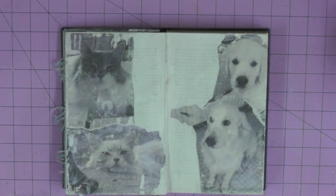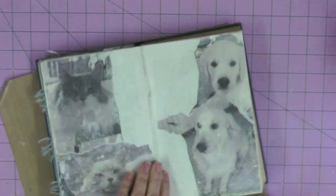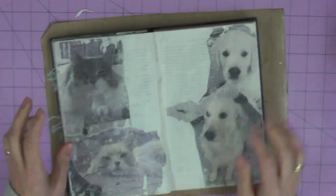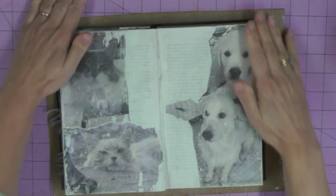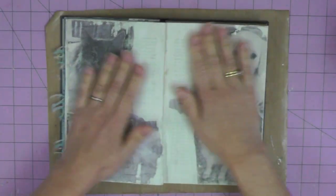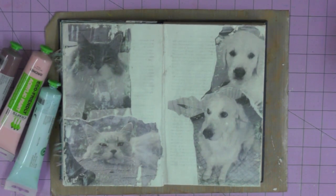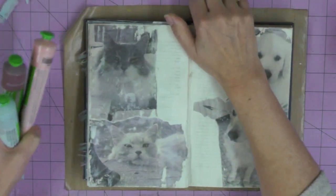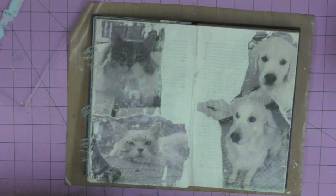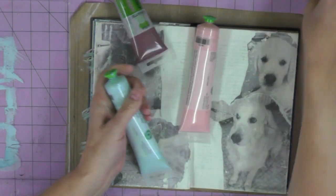I repeated that process and revealed the images of my cats on the second page. Now I'm ready to try to create the look of plaster. I really had no idea how I was going to achieve this — I just knew the look I wanted: a little bit like an old wall, still able to see the faces of my lovely pets. I've picked a light blue, a pink, and a burgundy shade of paint to create my layers of paint through the ages, as if this were an old wall with previous colours.